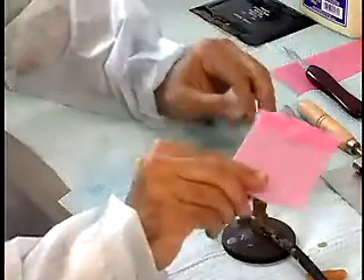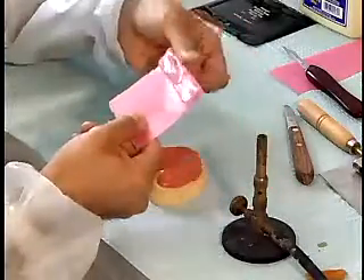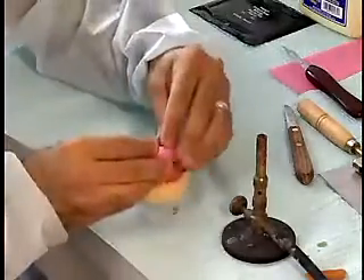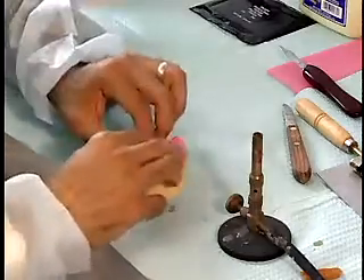Continue to flame the wax to soften it. Repeat the folding and warming until the entire sheet of wax is used. Form the wax into a horseshoe shape and adapt the wax to the record base.